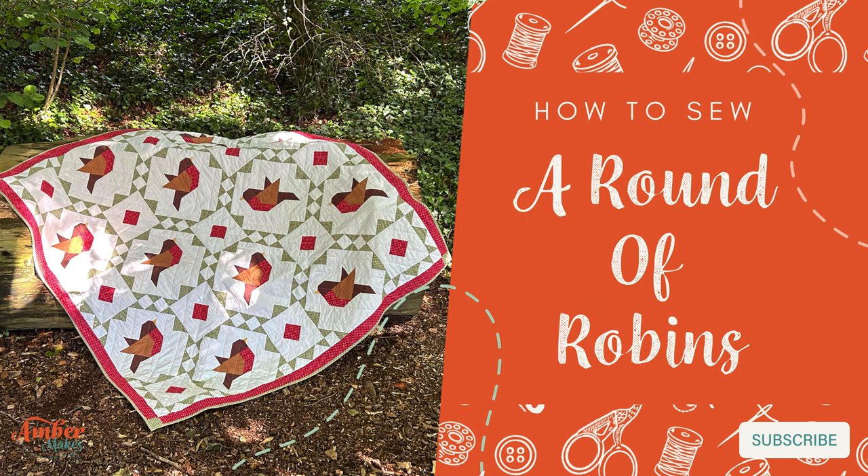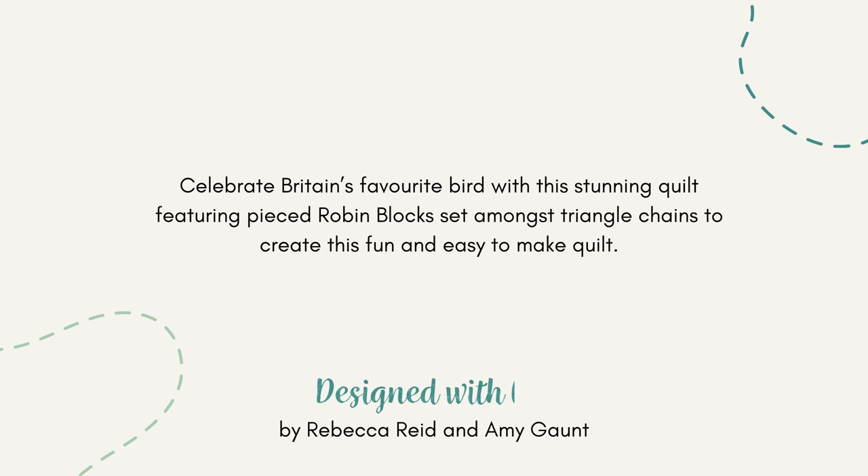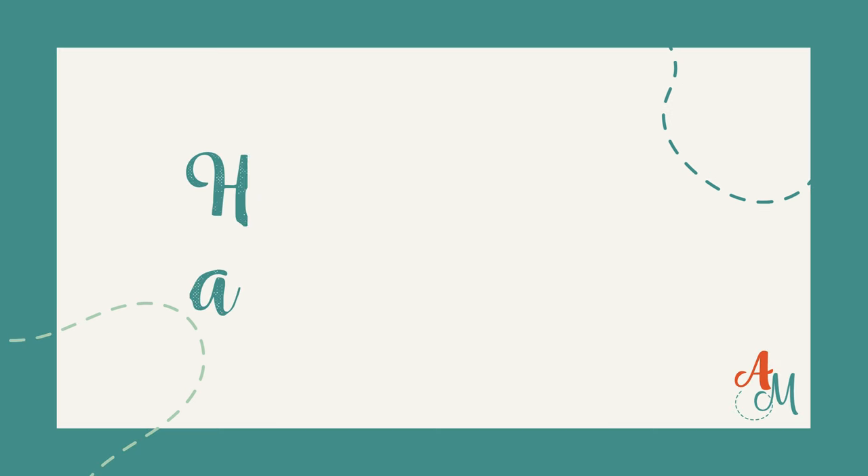How to sew a round robin's quilt by Amber Makes. Celebrate Britain's favourite bird with this stunning quilt. It's easy to make and if you follow me I'll show you how.